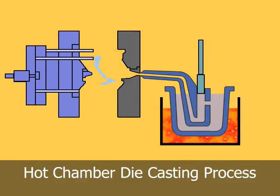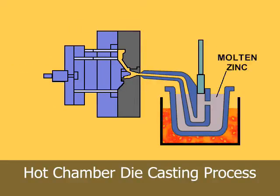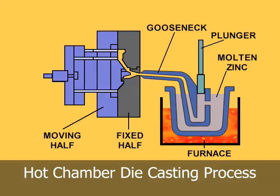Hot chamber machines are used primarily for zinc, copper, magnesium, lead, and other low melting point alloys that do not readily attack and erode metal pots, cylinders, and plungers. The injection mechanism of a hot chamber machine is immersed in the molten metal bath of a metal holding furnace.